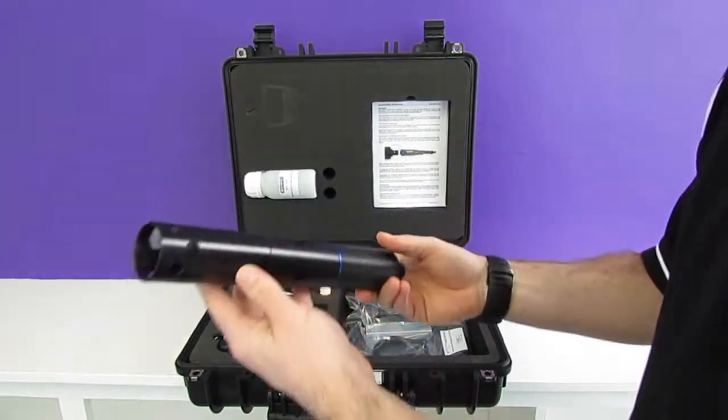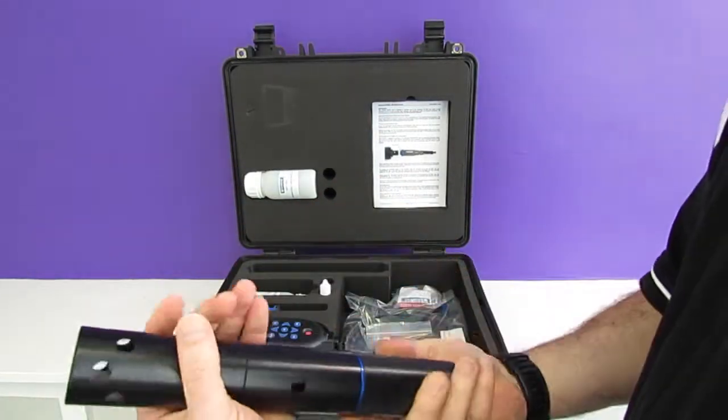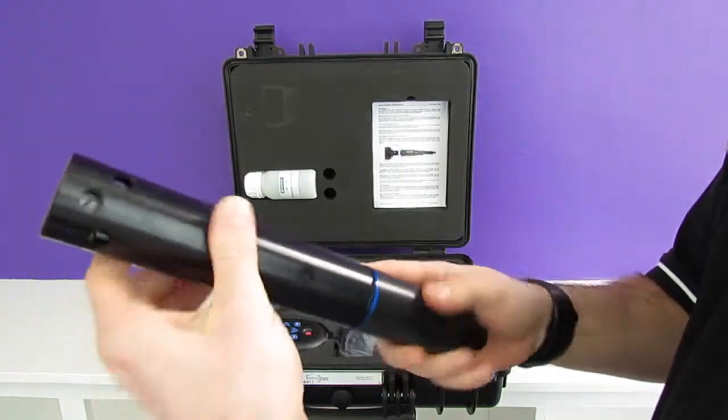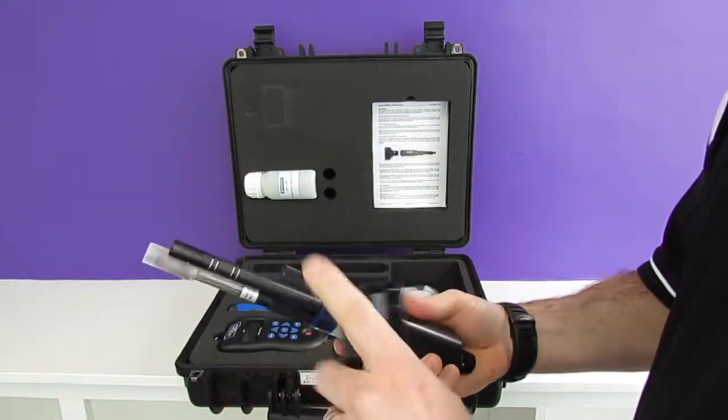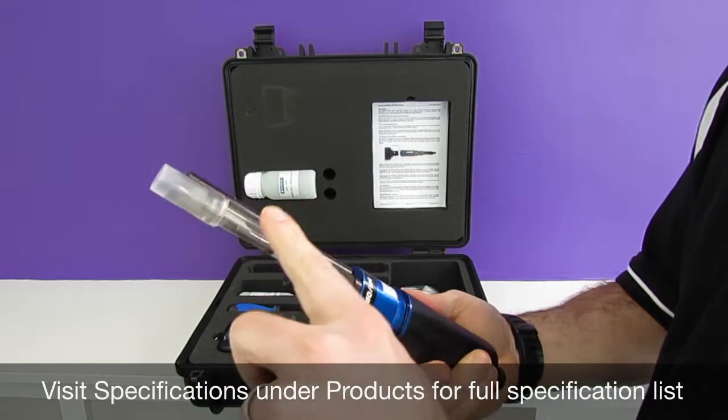Secondly we have the AP2000 aqua probe complete with the metal aquacon connectors. Let's just take the sleeve off and take a look at this probe. So we have our conductivity, optical dissolved oxygen, and pH/ORP.